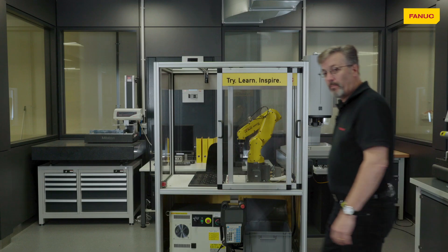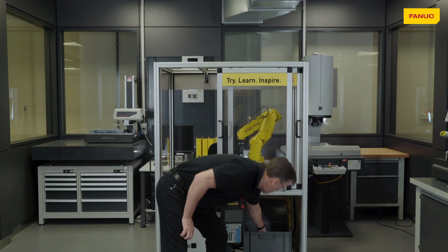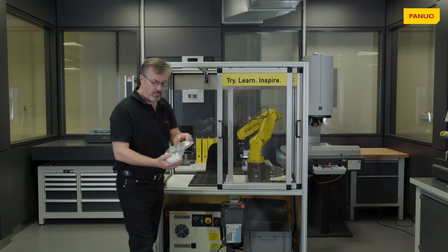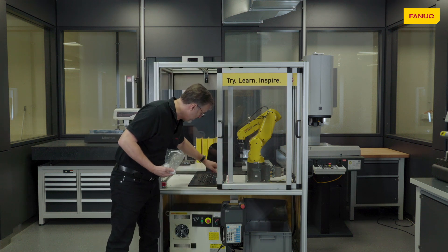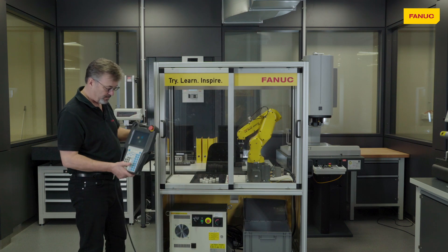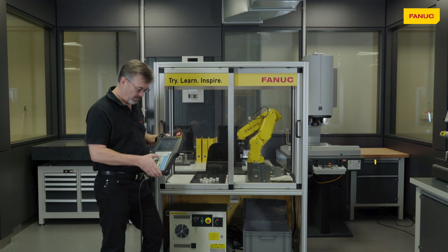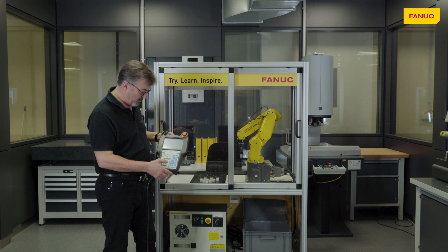Now that we've got power connected we can turn the controller on, and while it is booting up we can install the pieces for the demo program. Then we shut the safety door, and once the controller has booted up we press reset — because of course we had the door open.